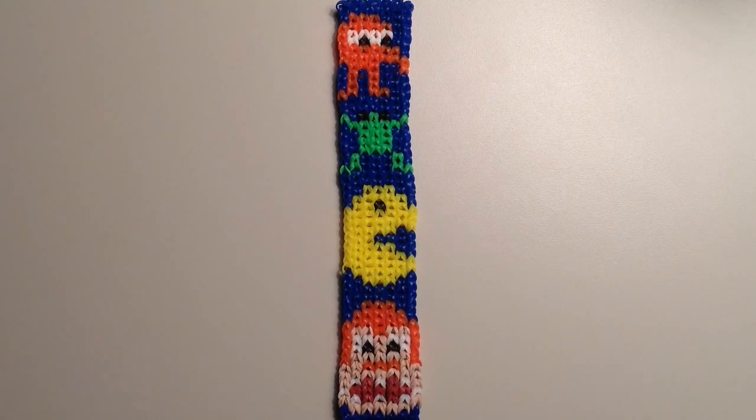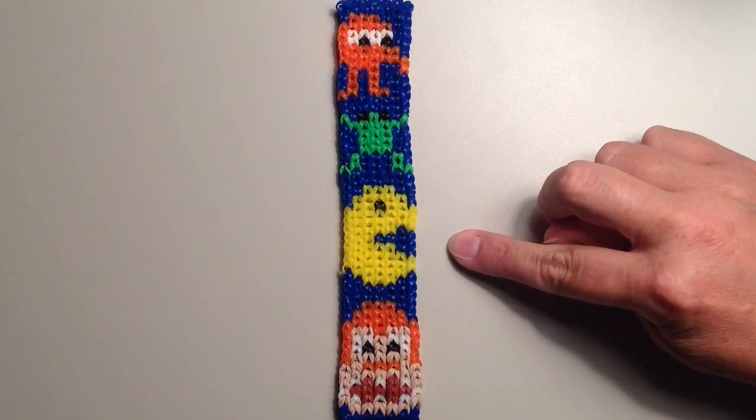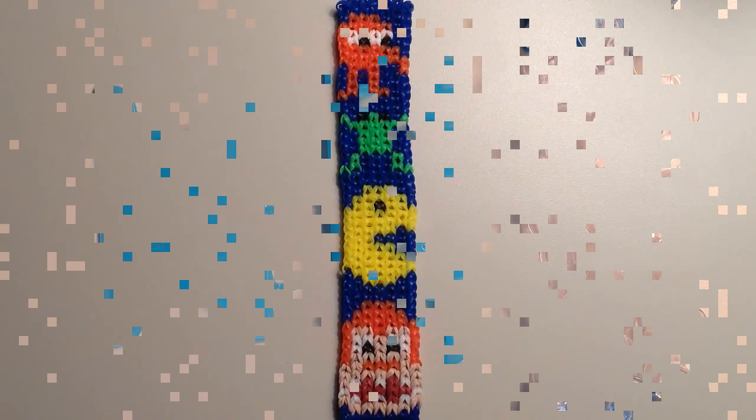Hi, it's JordanTeen1, and today I'm going to share with you the template for my new Pixels bracelet. The movie is out in theaters and my kids have been bugging me to take them to see it, so I thought it would be fun to come up with a pattern for some of these classic video game characters. At the top I have Q-Bert, then Frogger, Pac-Man, and at the bottom there's Donkey Kong.